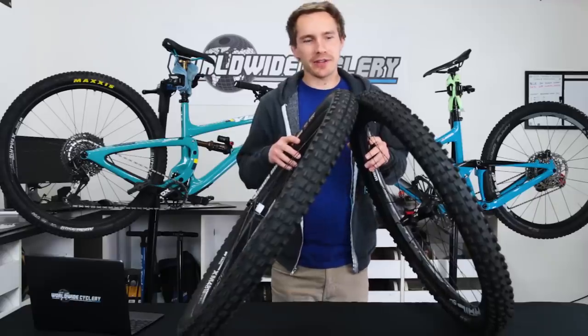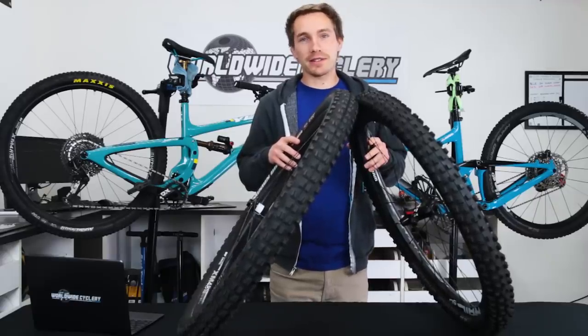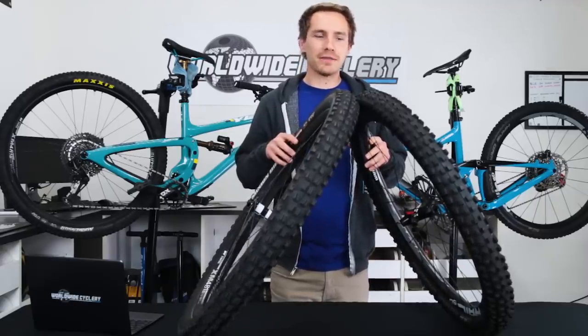What's up guys? Jeff here from Worldwide Cyclery and today we're going to talk about a little comparison of the Maxxis Minion DHF versus the Schwalbe Magic Mary.